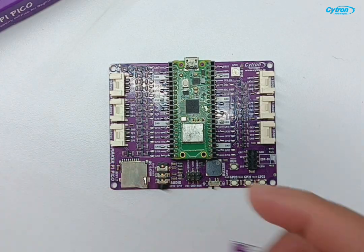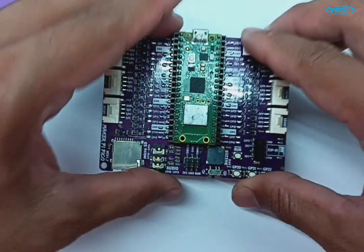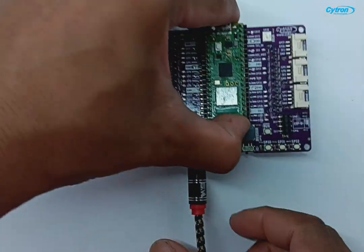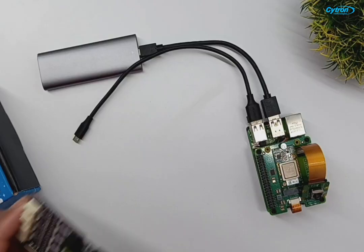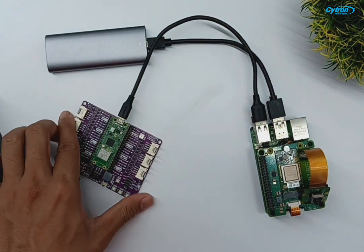Now, let's proceed to set them up. Start by inserting the SD card into the MakerPi Pico. Connect your speaker using the 3.5mm audio jack and attach the Raspberry Pi camera module to the Raspberry Pi 5 CSI cable. Finally, connect the MakerPi Pico to the Raspberry Pi 5 via USB.